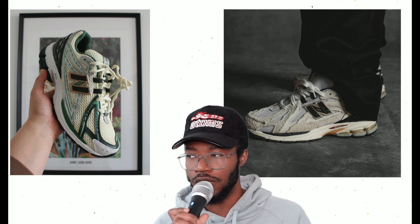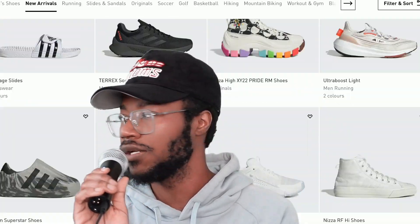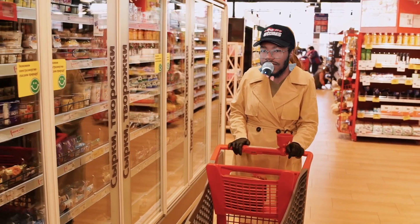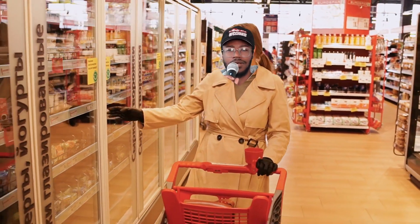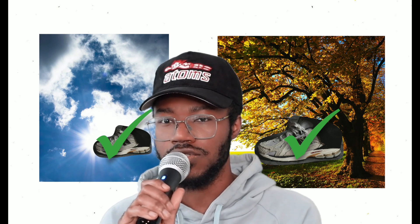I also like the 1906s, particularly the Protection Pack. They came out with collab versions too but I think the Protection Pack is the best one — the white colorway especially. They still haven't sold out because the hype is dying down a little, so you can pick them up for a pretty reasonable price. I'd definitely go get those. They're very versatile — you can wear them in summer and into fall, especially with the colorways.